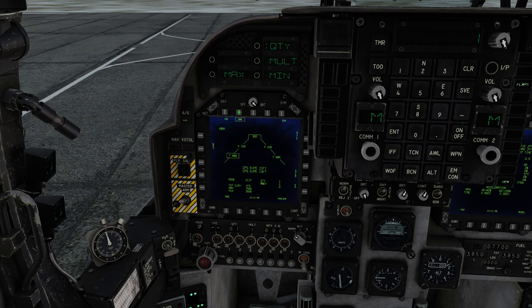Now if I go to the LAU-68s — the Hydras — I'm going to do the same thing: quantity 2, multiples 2, and that's confirmed because these are boxed. Now, for my first attack I'm actually going to use the Zunis, so I'm going to leave those selected — they're already programmed and ready to go. I'm going to come out of air-to-ground and safe my master arm switch. We're now ready to approach the range. Once we get to the range, we're going to do an attack with the Zunis, then an attack with the Hydras, and then I will demonstrate the gun. I'll see you there in just a moment.